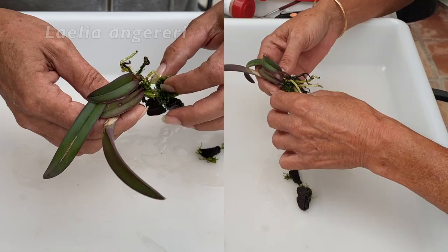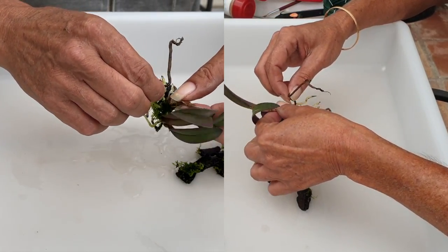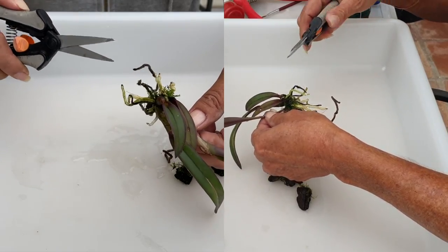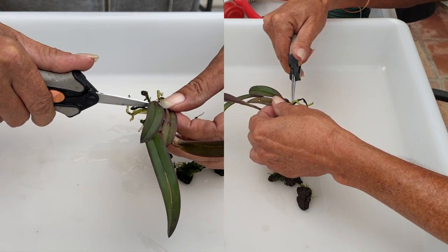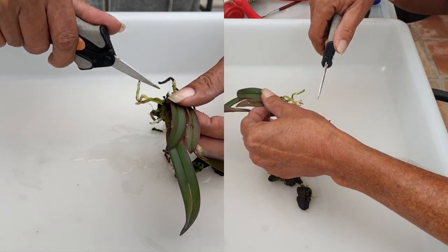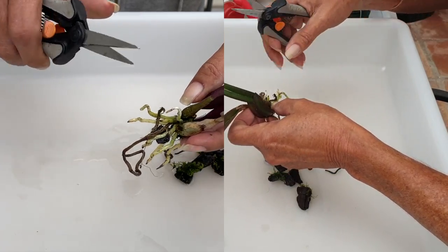I have Lelia Anguereri and Lelia Millery crossed with Longipes to repot. I think it's probably best to get these in the ground, so to speak, because they're not doing any good with the roots exposed being jostled around in their Greek tubs. I don't have any active root tips on my Anguereri — actually, I have one active root tip. That'll work for me.